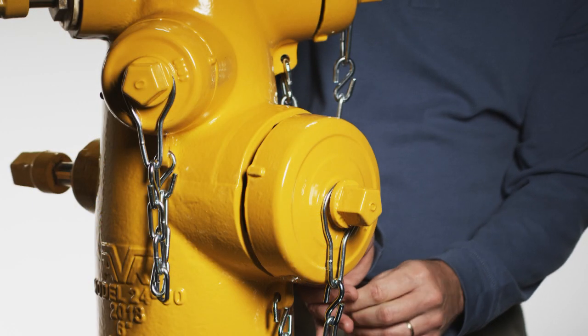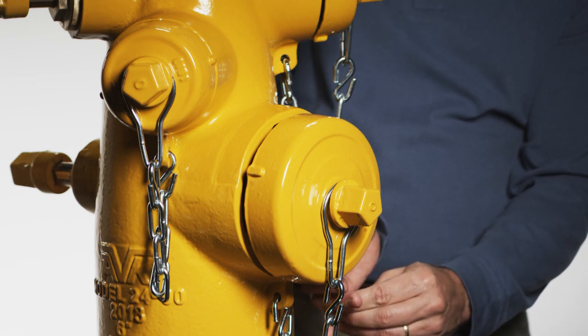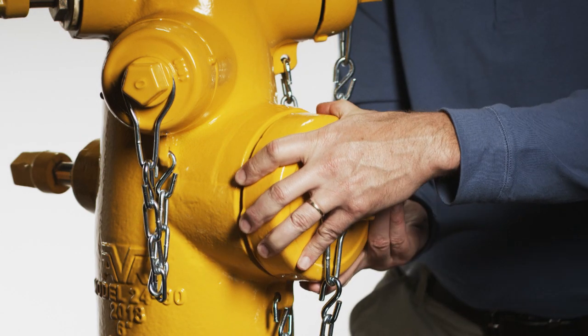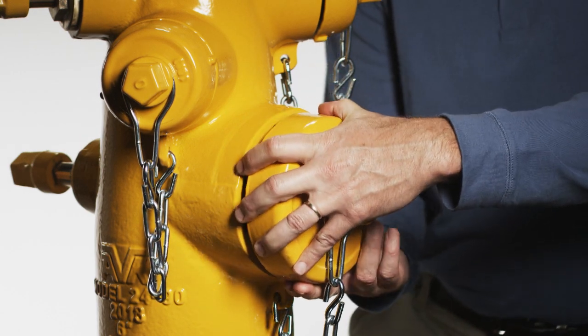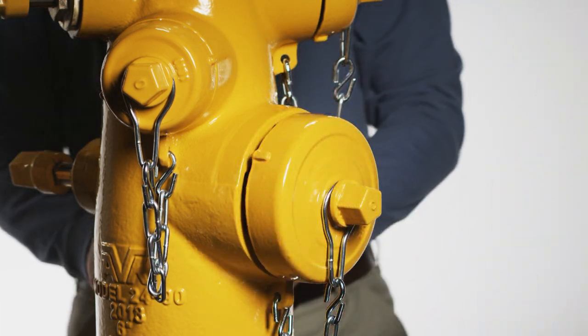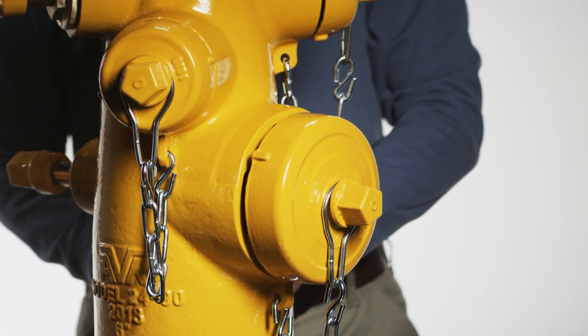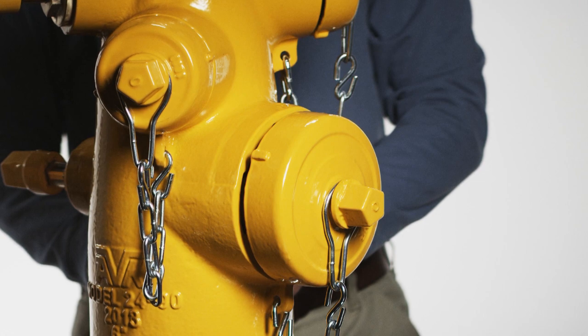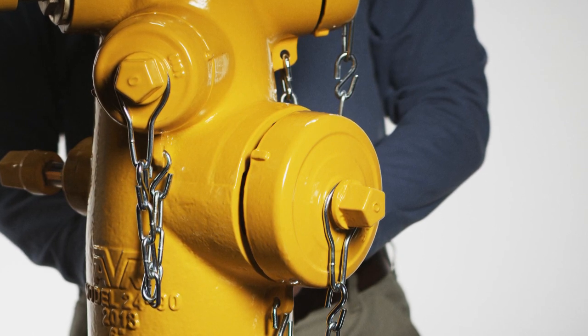For bayonet nozzles, use a five millimeter allen wrench to remove the nozzle retaining screw, then rotate the nozzle in a clockwise direction approximately 40 degrees until the nozzle slot aligns with the lug opening on the nozzle section, located at the six o'clock position on the two outlet hydrants, or the nine o'clock position on the middle outlet of the three outlet hydrants.